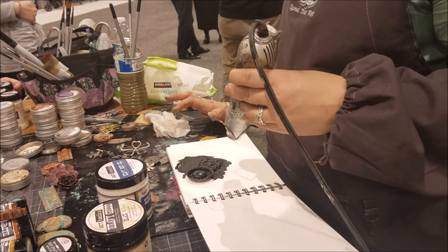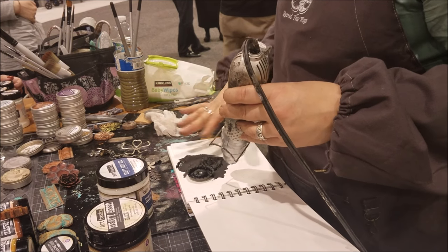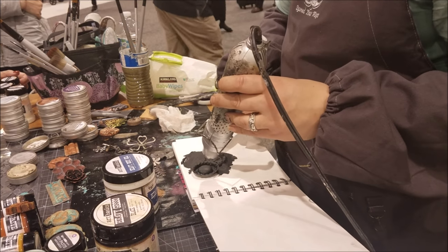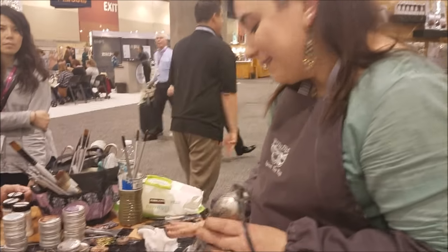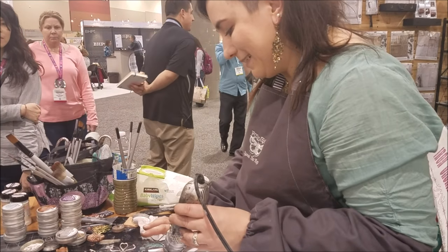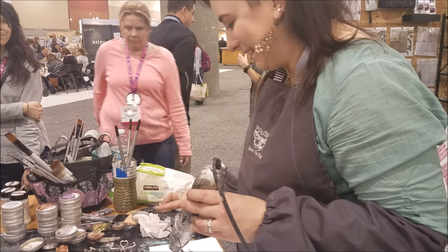You need to dry the gesso until it's permanent, which means it has to be completely dry. Sometimes if it's a thick consistency because you put too much, you have to dry it a little bit longer. So here I'm just spreading it to pretend it is thinner.